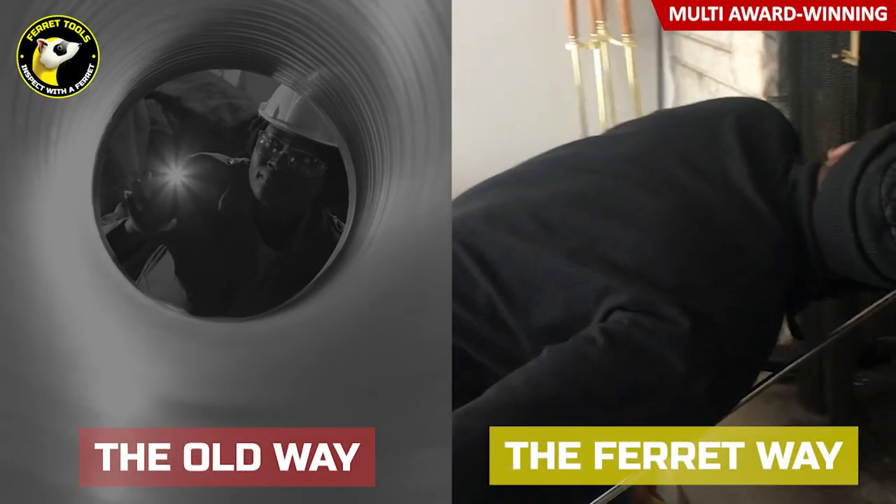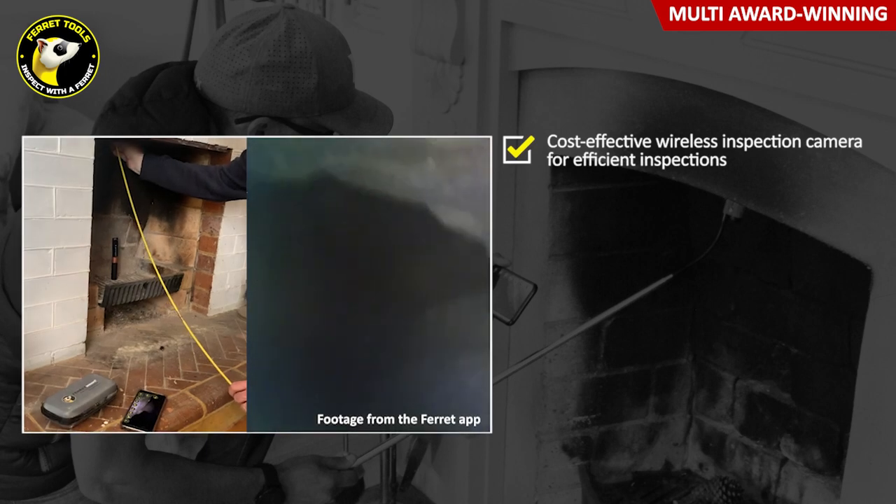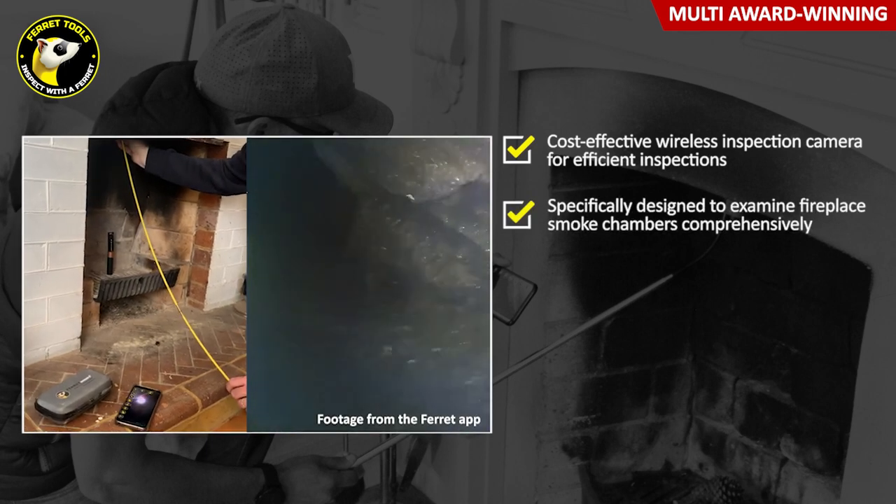Say goodbye to using a flashlight and mirror when inspecting chimney flues and docks, and say hello to the cost-effective Ferret Wireless Inspection Camera.